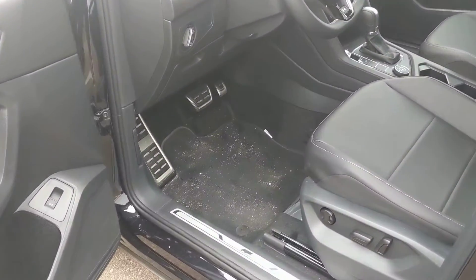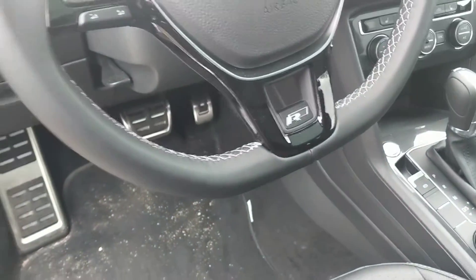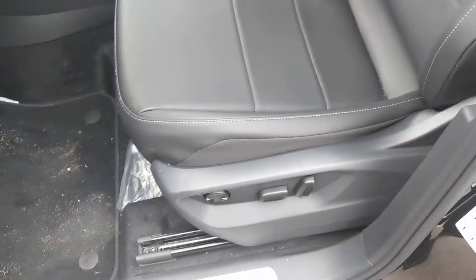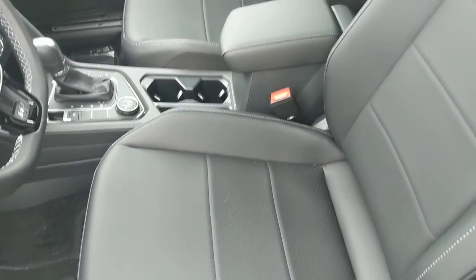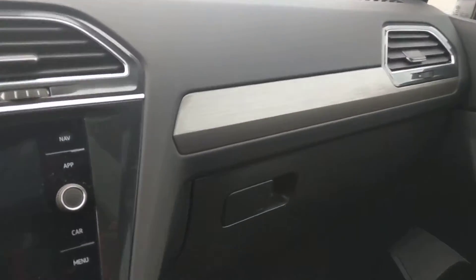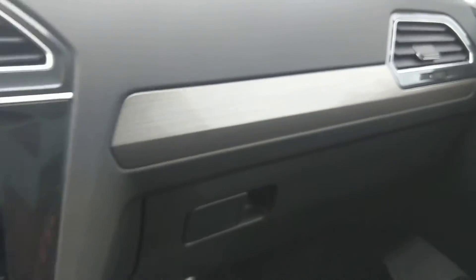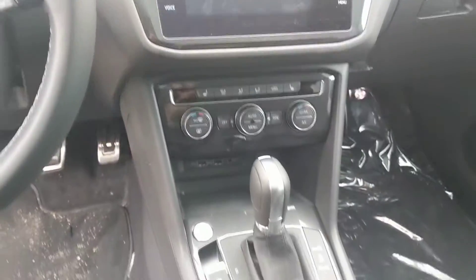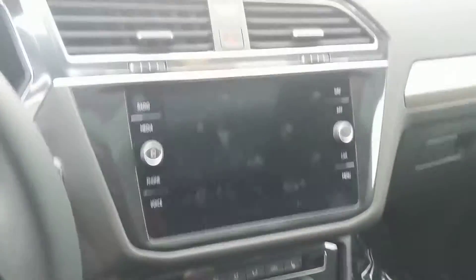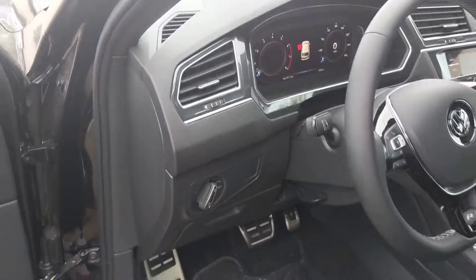Inside, we've got the stainless steel foot pedals, we've got the R-Line badging, and we've got a completely black interior. There is one accent trim that you'll see on this — definitely not wood grain, kind of a carbon fiber-y type of look, but no wood grain anywhere on the interior. Black dash, a little bit of chrome as far as accents, but black on black on black for the interior color profile.